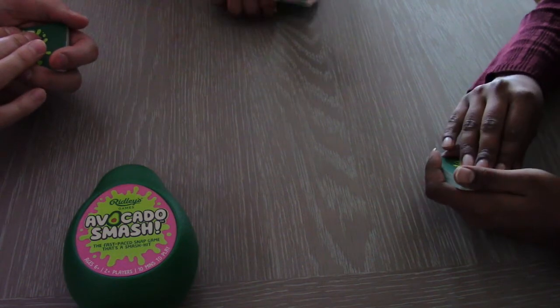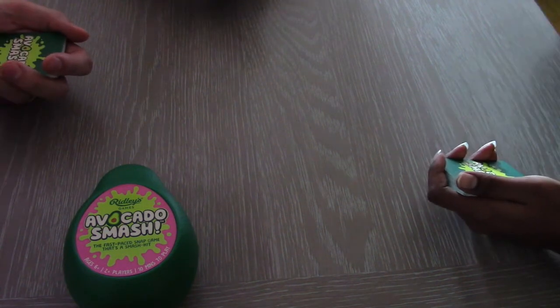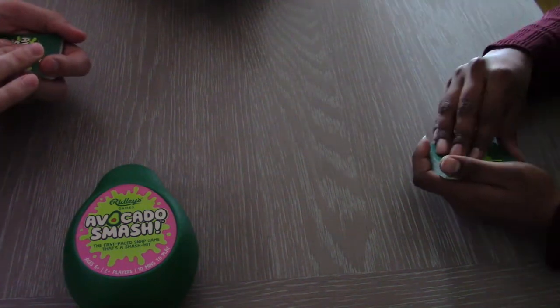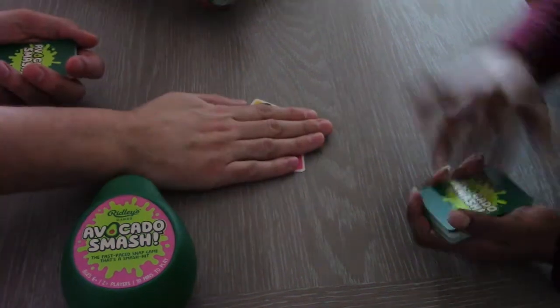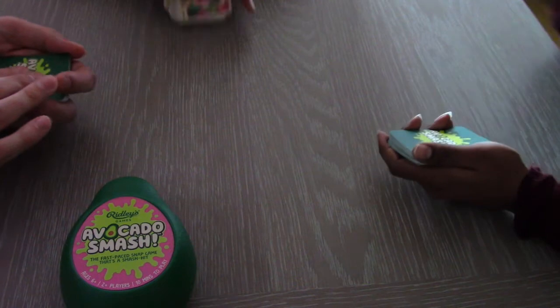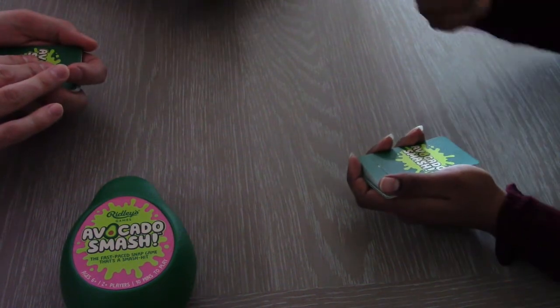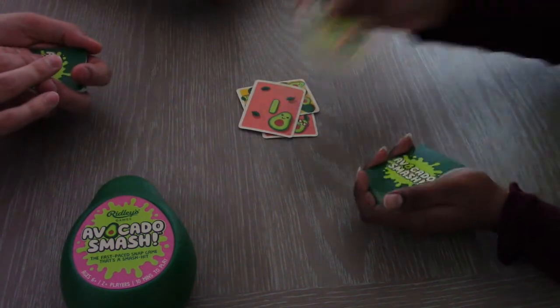Avocado Smash will and does get tough press. It's simple fun and as such is designed to be played without a lot of replay value. We liked it, but accepted it's really for kids only. The adult version is equally silly, but if mixed with a drinking game could be hilarious enough to pass a couple of hours by.